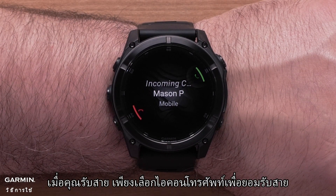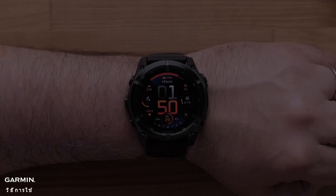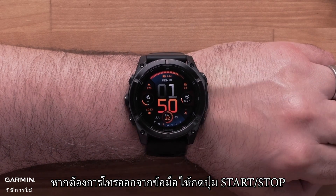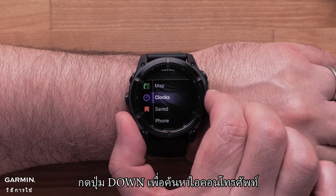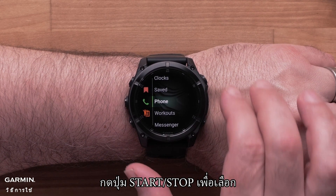When you receive a call, simply select the phone icon to accept it. To make a phone call from your wrist, press the Start-Stop button. This will bring up the Apps and Activities menu. Press the Down button to locate the phone icon, then press the Start-Stop button to select it.